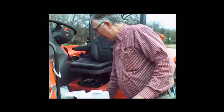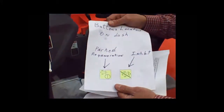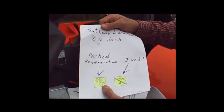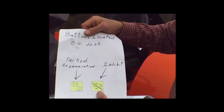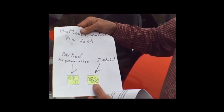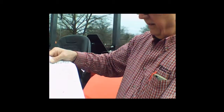The regeneration process is similar across all Kubota tractor lines. There are two buttons on the dash. One looks like exhaust coming out with a circle and a line through it — that's your parked regeneration button. There's another one with a slash through it — that's the inhibit button. The inhibit button allows you to turn off the regeneration process if you're in an enclosed, confined area.